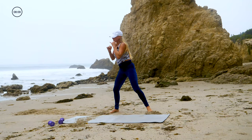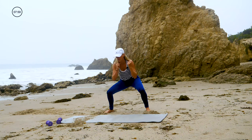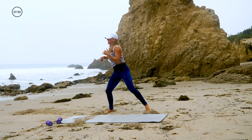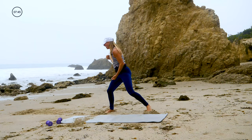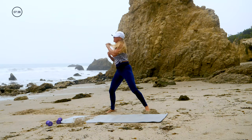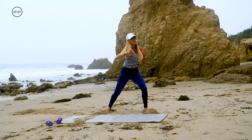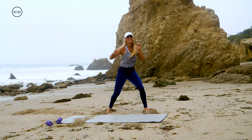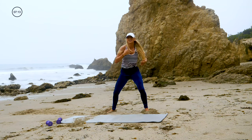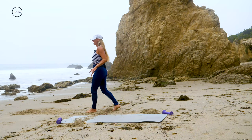Arms up — bob and weave, cross, cross, hook, hook, uppercut, uppercut. If you don't know what to do, just punch and make it up — just keep moving. Here we go: bob and weave, cross, cross, hook, hook, uppercut, uppercut. I was calling them the wrong thing — don't tell my boxing coach. Uppercut, uppercut, hook — there we go. Cross, cross, up, up, hook, hook. Keep going. Hook, hook, and time.